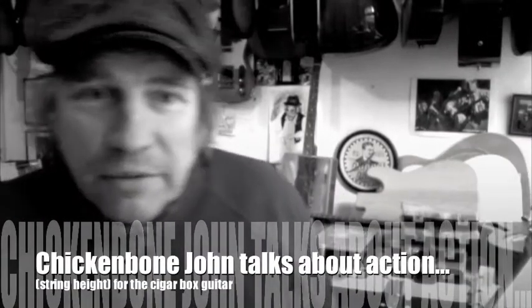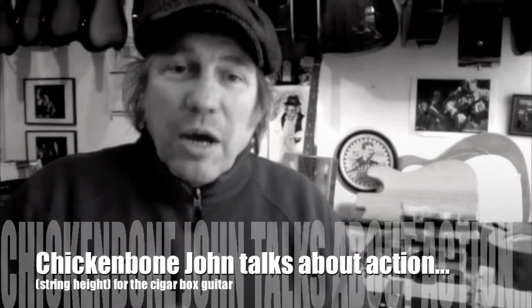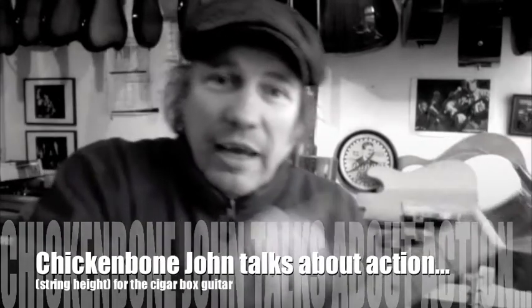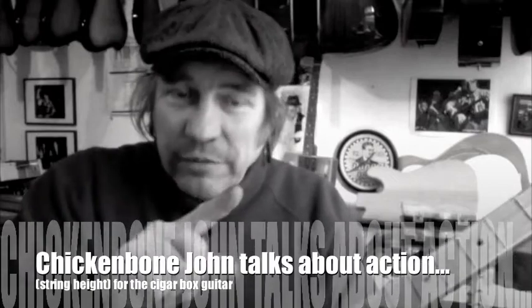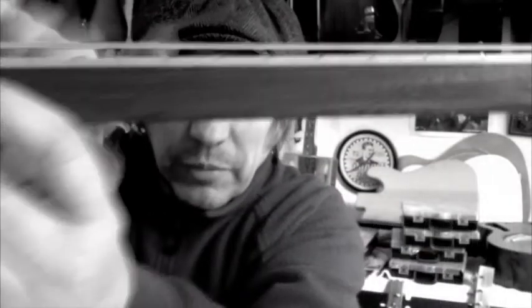Hi, it's Chickenbone John here in the UK. I've got a bit of a cold but I'm going to do a little talk about cigar box guitars and the action. The action means the height of the strings above your fingerboard. Now I think there's a few misconceptions among some people who are building guitars. I'm just going to run through a few bits and pieces.